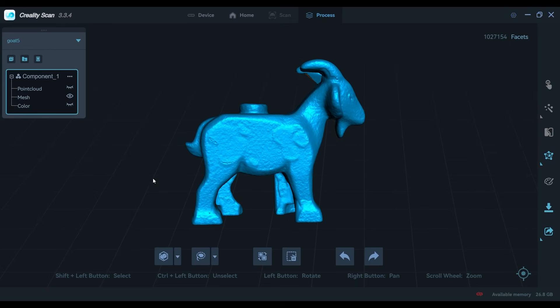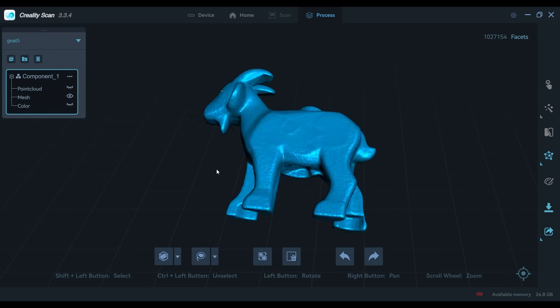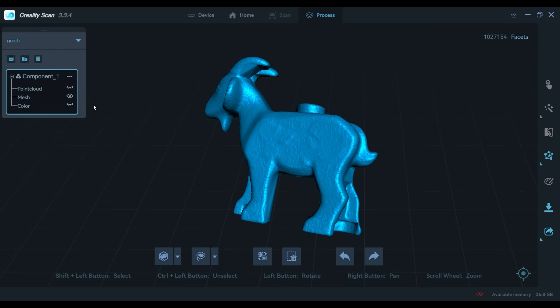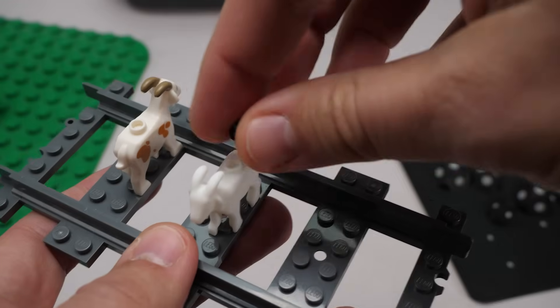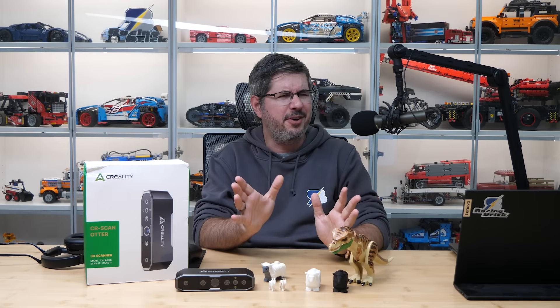I had to do 2 scans this time too, and here is the final result. It's not perfect, because the belly with the holes couldn't be scanned properly, but I'm quite happy with the result. This was also printed and looks good next to the original. It can be attached to LEGO pieces, although the stud on top is slightly smaller than necessary.